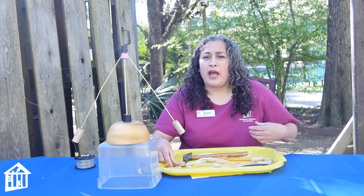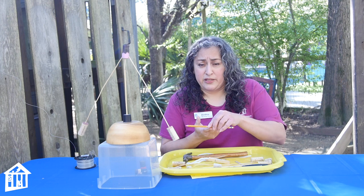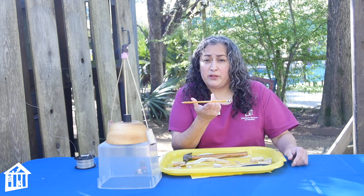Basically, what you have is you are using some science to make this toy, this art, this balancing art — and that is the center of gravity. So where is center of gravity? Center of gravity is basically the point where you can balance something. Like with a pencil, I can balance it more or less here in the middle.